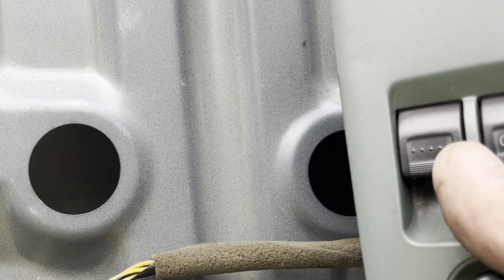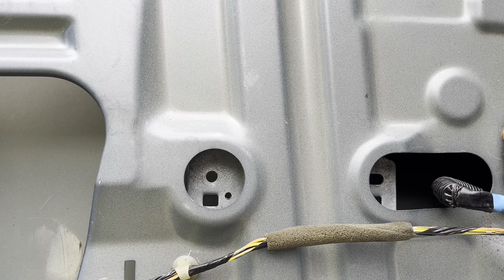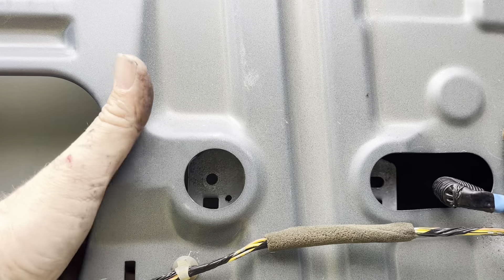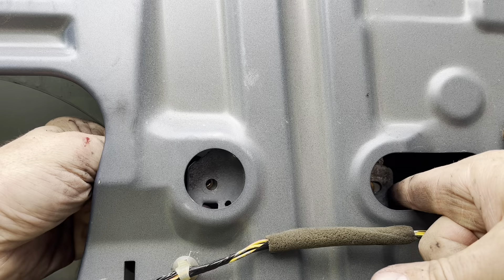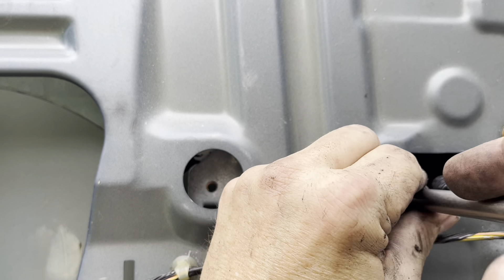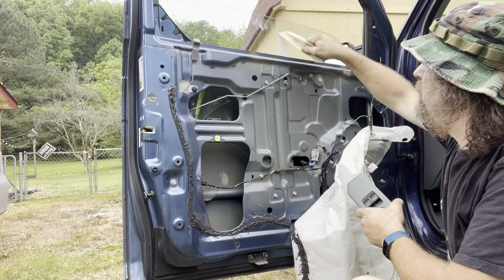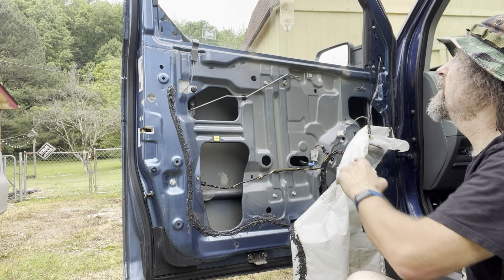We do that by hooking our switch back up and just bumping the switch until we see the bolt holes — there they are. Now take the tape off and lower this window until it lines up, then put a bolt in. Tricky tricky — all right, there they go. Do not over-tighten — they are plastic. That little tab that connects this to the window is plastic and you will break it, and if you break it you've got a whole other job on your hands. Let's see if we got windows — yeah!